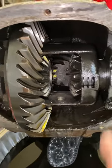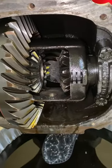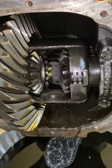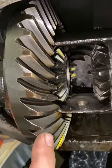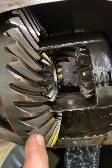Right now I'm just working at getting this limited slip out of this 8.8 differential from a 97 Mustang GT. It has a 3.27 gear ratio, so it's not the most desirable gear ratio.